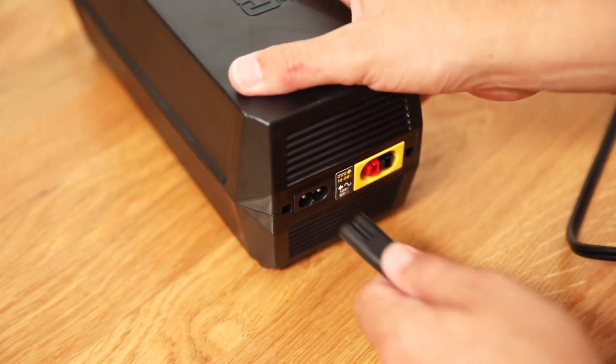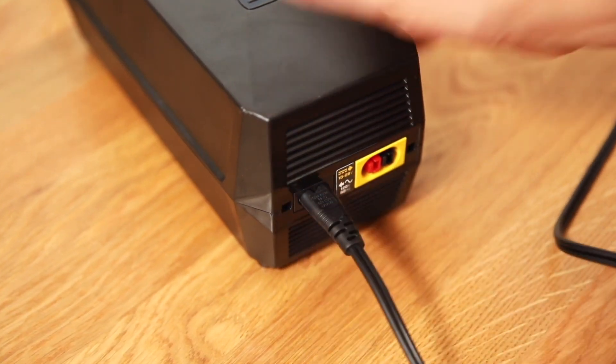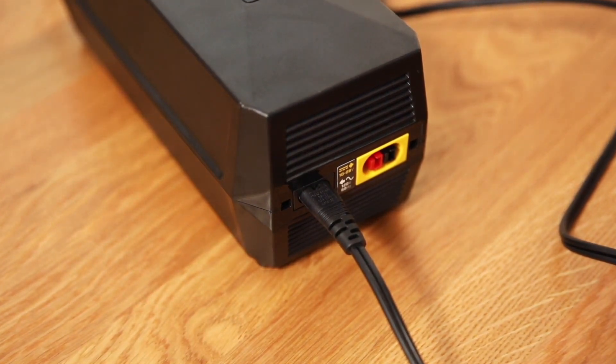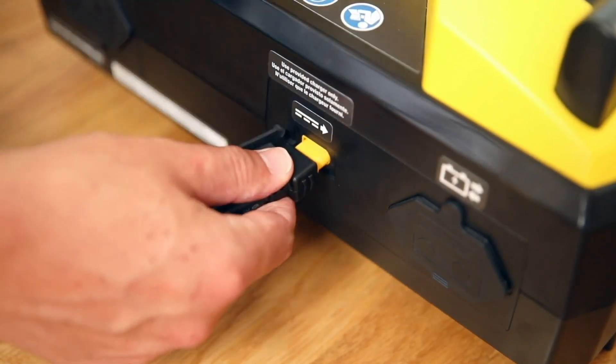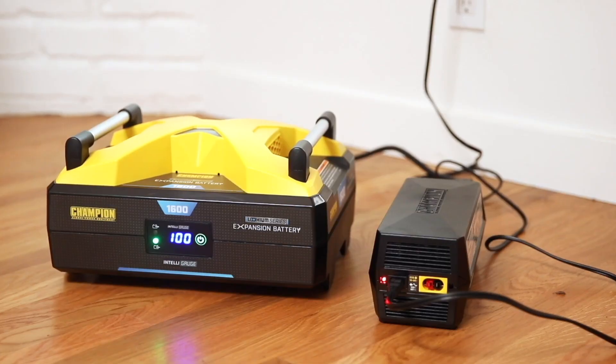First, to charge your expansion battery, connect the AC charging cable to the AC input port on the back of the charging module, and connect the other end to a standard wall outlet. Then connect the charging module to the expansion battery.